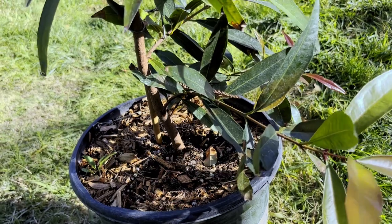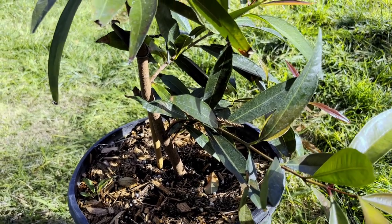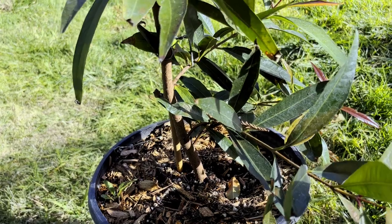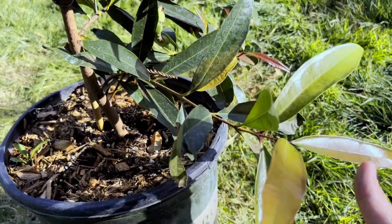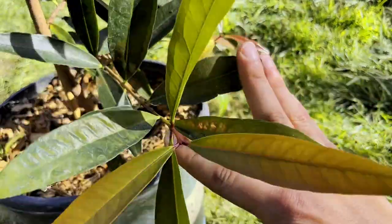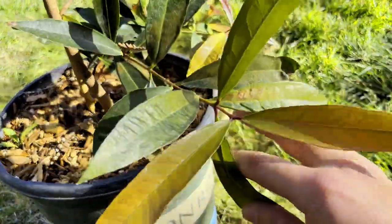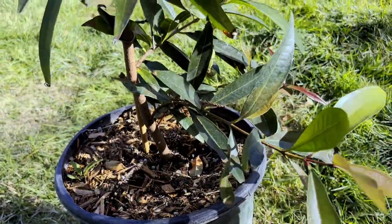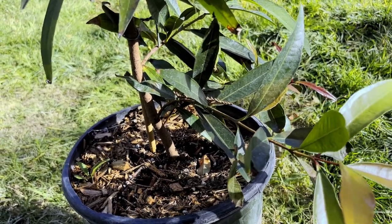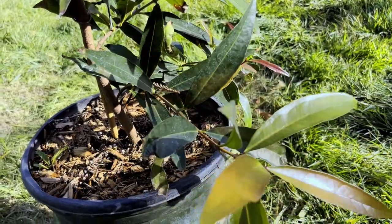These guys are pretty versatile, pretty hardy, and definitely something for your collection if you want to get on that rose apple train. They're pretty easy to grow, don't take too much care honestly, and they just look fantastic. If you want this in your collection and you're down in the Central Valley Zone 9B, I would definitely pick one up. Check out Mimosa LA Nursery — they probably have them in stock. Hope you guys liked this little care video, and I'll see you in the next one. Peace!